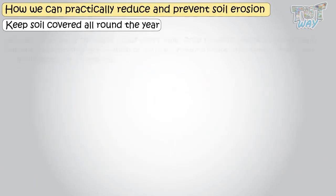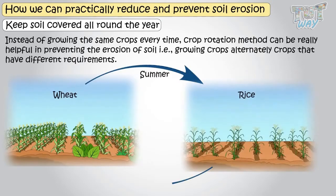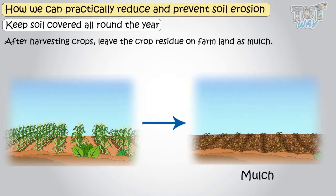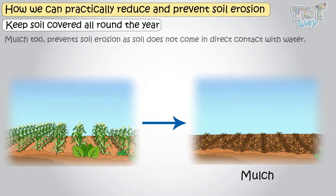Instead of growing the same crops every time, crop rotation can be really helpful in preventing soil erosion. Crop rotation is alternately growing crops that have different requirements. After harvesting crops, leave the crop residue on farmland as mulch — that is, decaying leaves, twigs, and bark — which too prevents soil erosion, as soil does not come in direct contact with water.